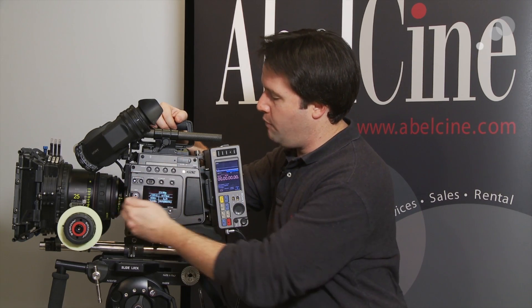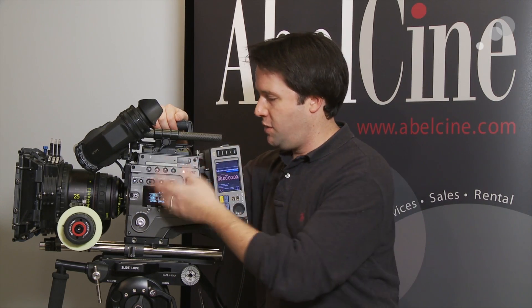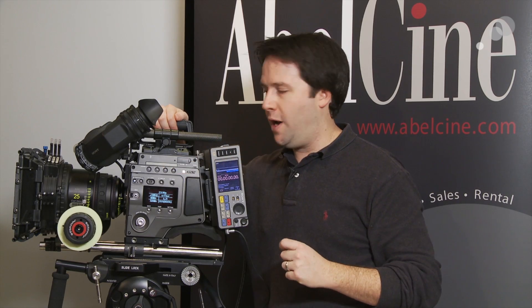Additionally, between the lens and the sensor are ND filters that can be turned on and off on the side of the unit. This is a very handy feature — it helps eliminate the need to add additional filters in front of your lens, and it's easy to access. A little mechanical dial will turn on and put an ND in front. Very nice.